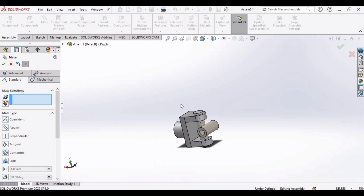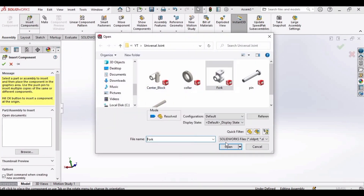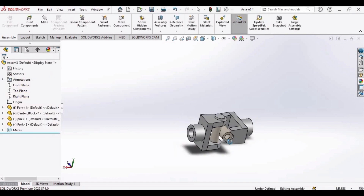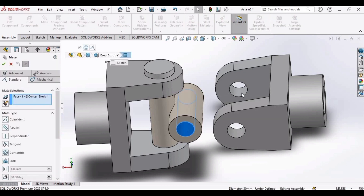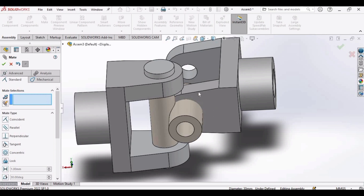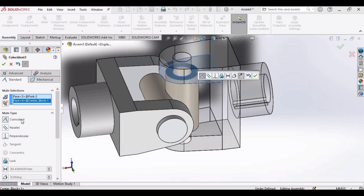Now go to insert component again and this time we will be inserting the fork again. You can orient this like this. Select the inner surface mate and inner surface of the fork. Click OK. Select this surface and the surface of the center block like this. This is the relation. Click OK.